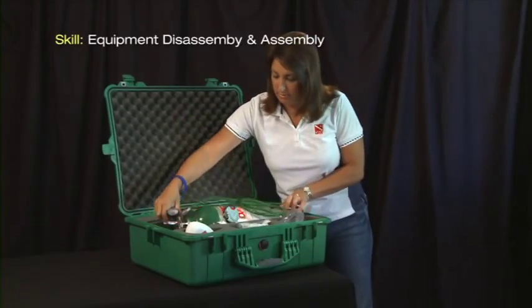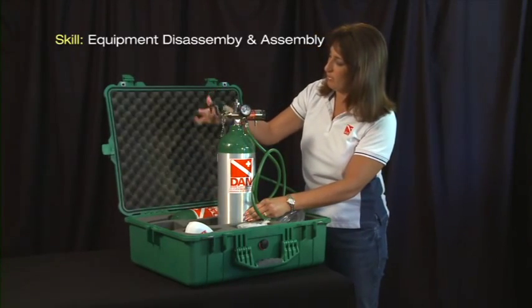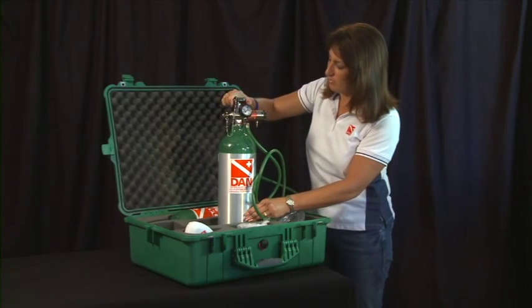DAN recommends the DAN oxygen unit be left assembled and depressurized inside its waterproof case. First, make sure the cylinder is turned off and the unit is depressurized.